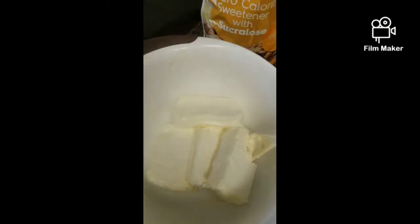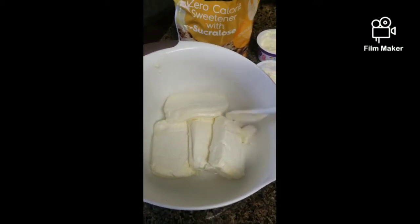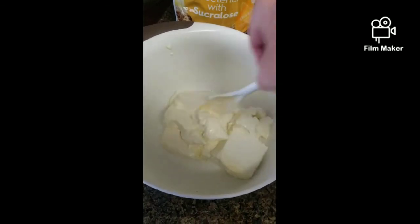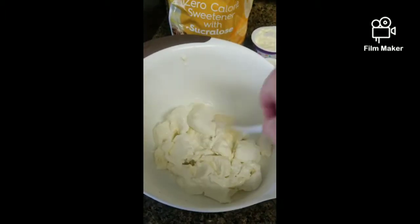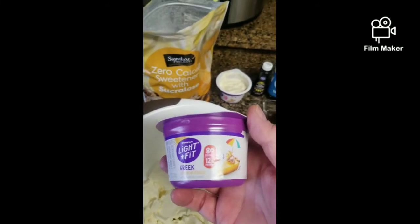First, we have four blocks of cream cheese which we have already softened in the microwave for about two minutes. That way they tend to mix easier, especially when you add all the ingredients together. Just slightly break them apart before we add the remainder.